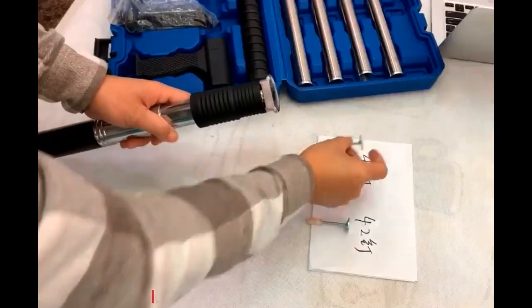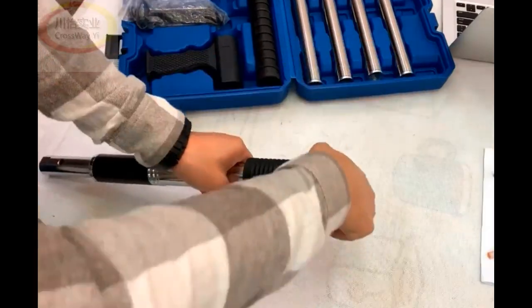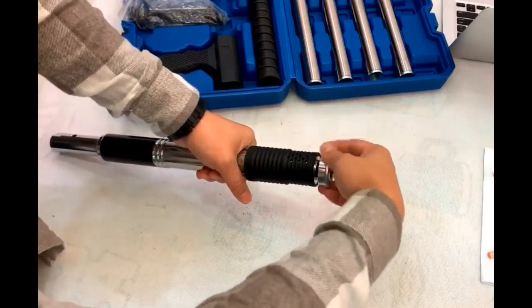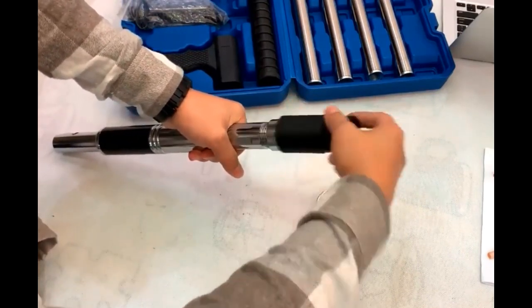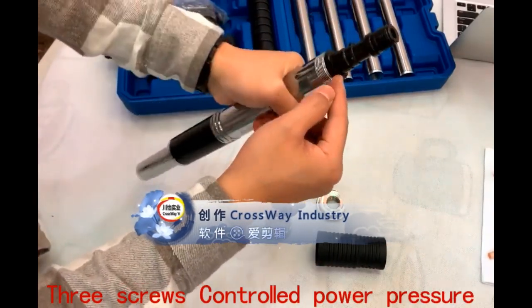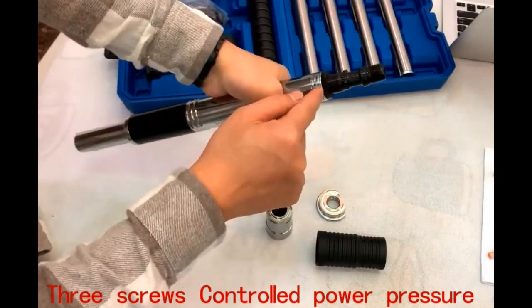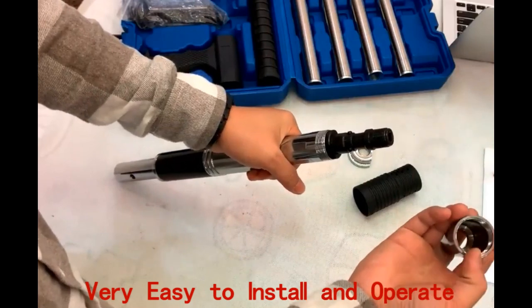This is the holder. Install nails at here. Three screws control the power pressure. Very easy to install and operate.